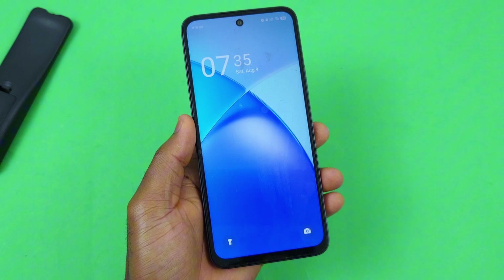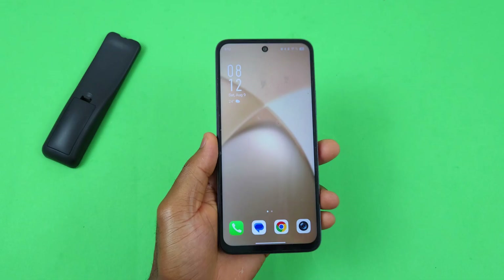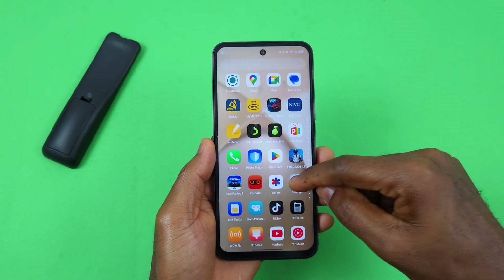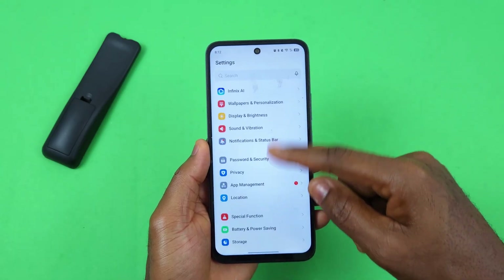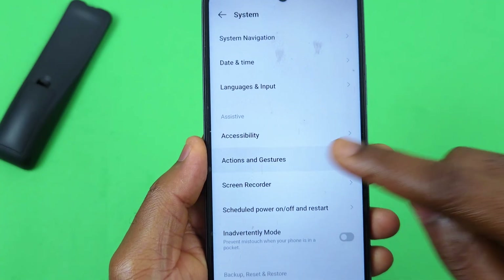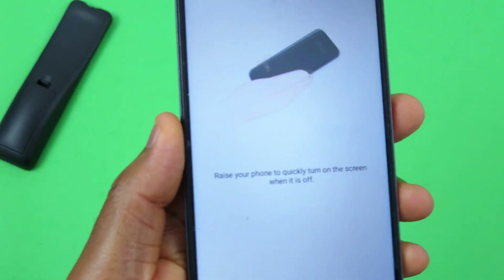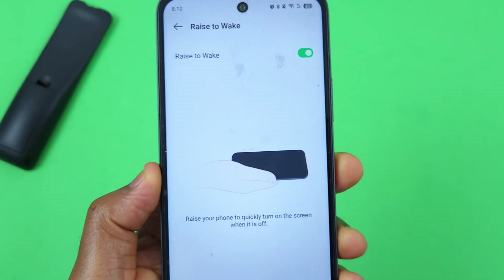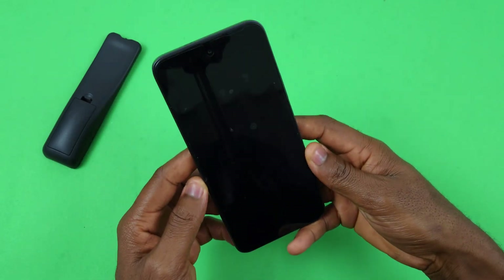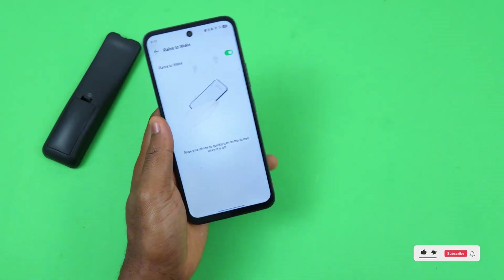The next setting you want to turn on is Wrist to Wake. To enable it, head over to Settings, scroll down to System, select Action and Gestures, and you should see 'Wrist to Wake' here. Tap the switch to enable it. As you can see, the screen automatically turns on, so you do not need to press the power button to turn on the display.